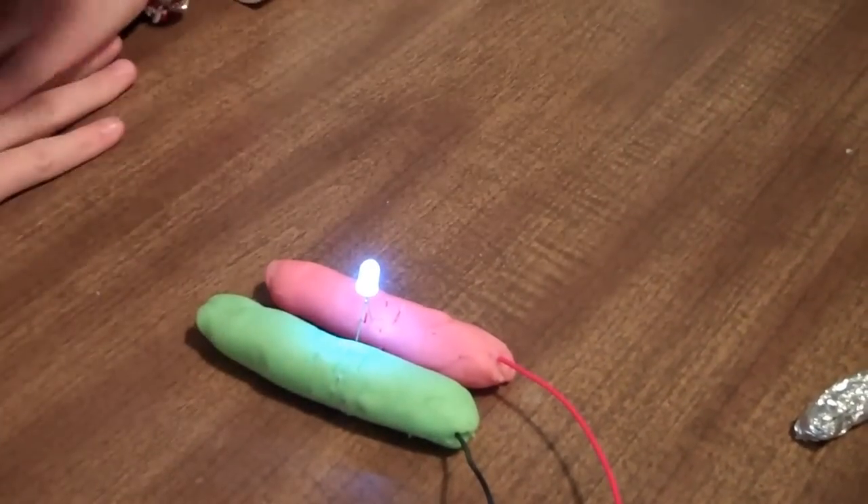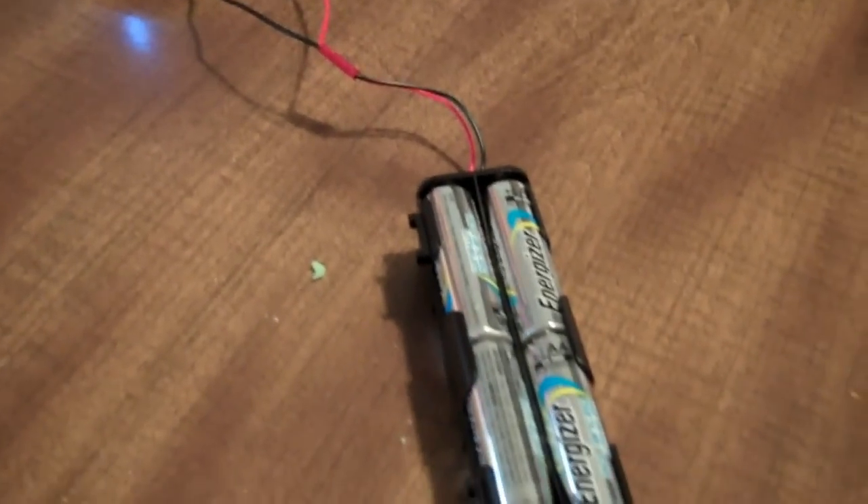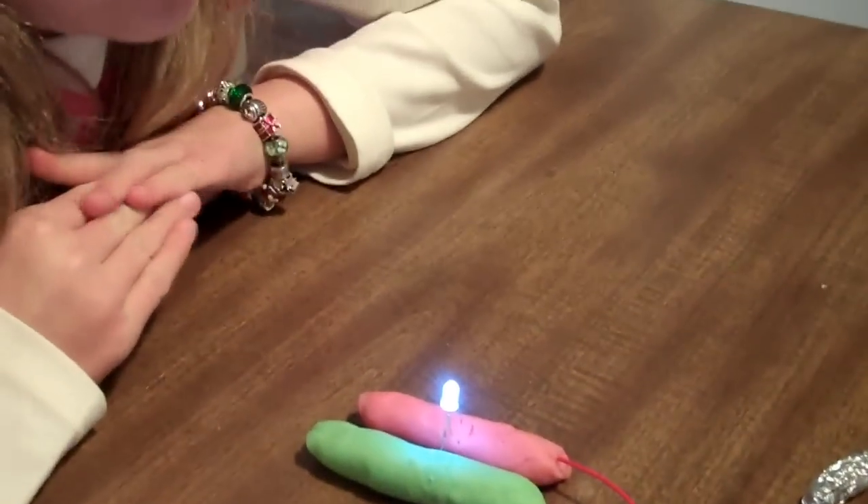There you go, you got a light, don't you? Yeah. What do we call that, the whole thing? Conductor. Yup, the clay is a conductor, isn't it? Yeah.